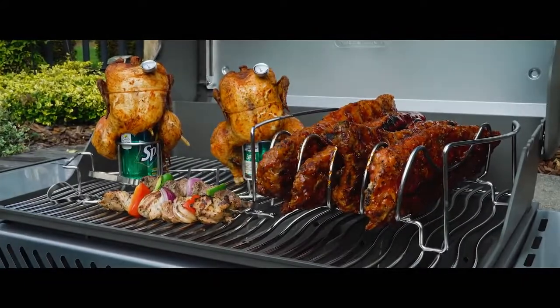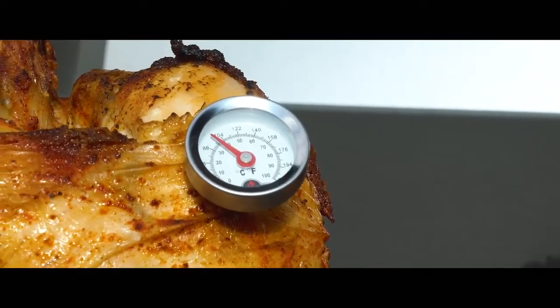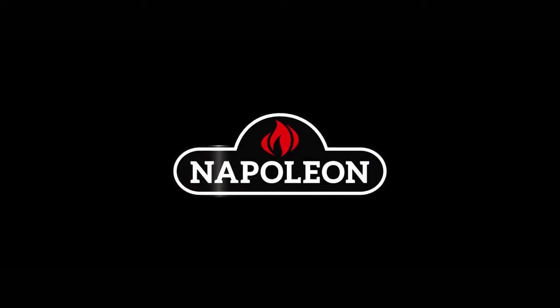Never worry about guessing — with four button thermometers you can keep an eye on everything on the grill to ensure you've made the most out of Napoleon's Meat Lovers Starter Kit.